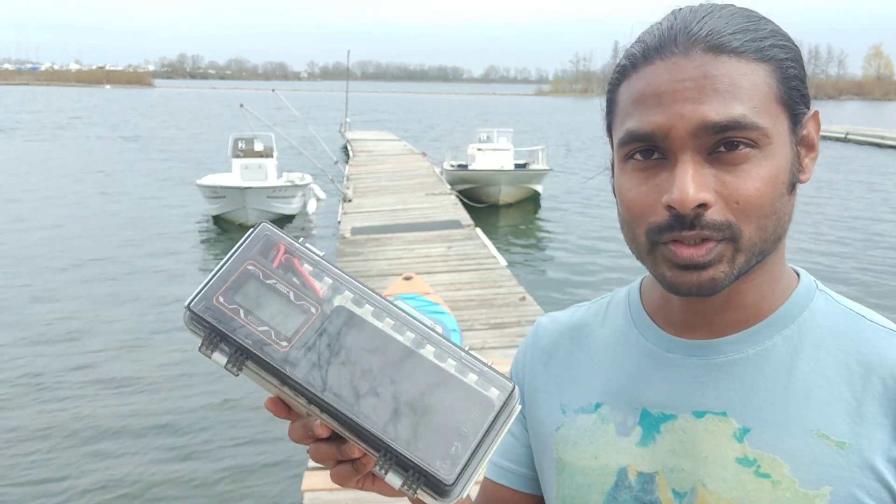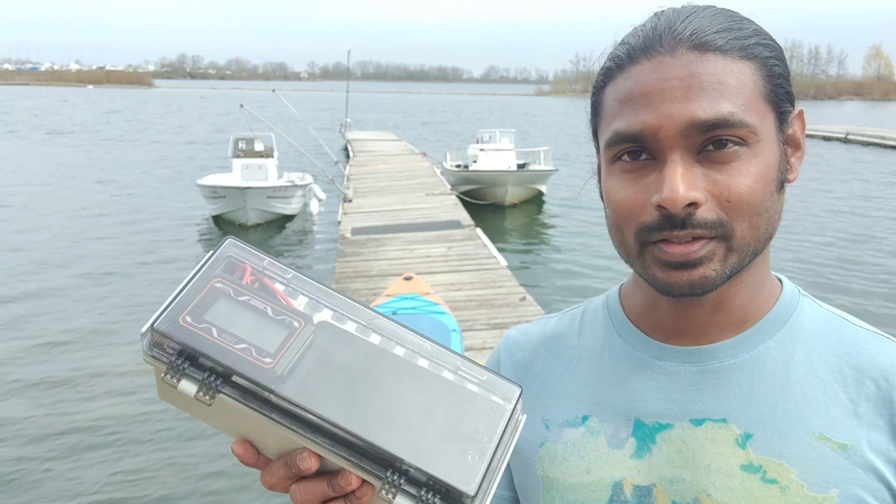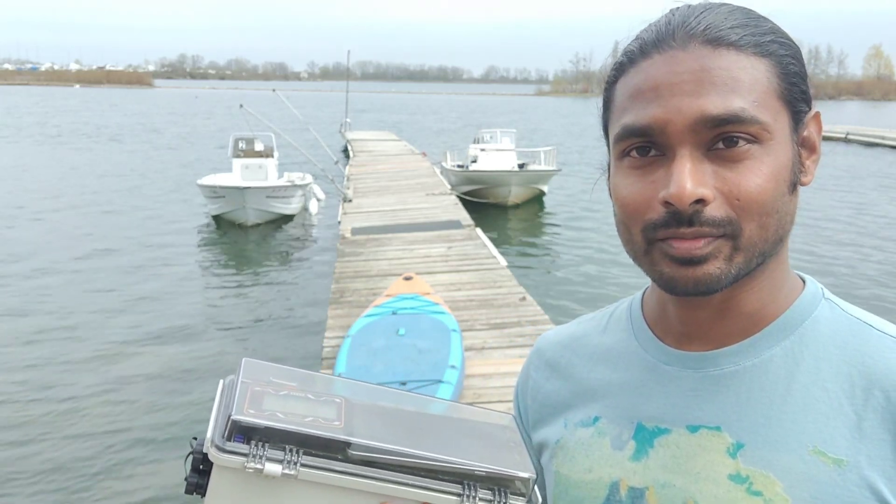This is the waterproof junction box and it has a battery and the controller for the motors. How to make this is in my previous video, so let's mount the motor on the paddleboard and see if it works.